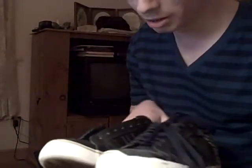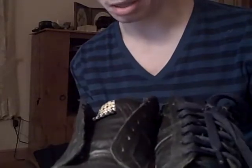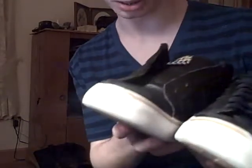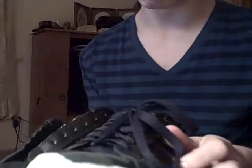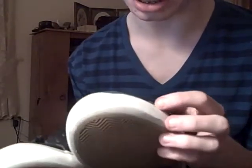Hey, this is Joel, and I've been doing a video about the DVS Mikey Taylors. These ones are a black leather. I skated them for about two weeks.